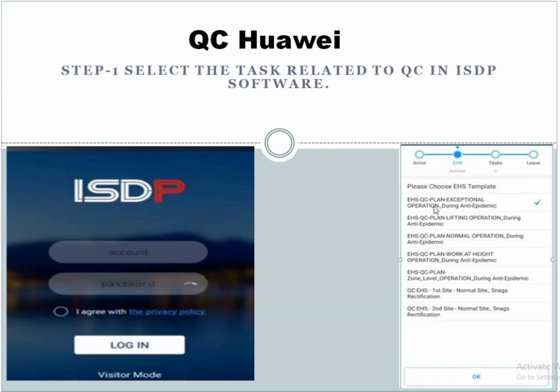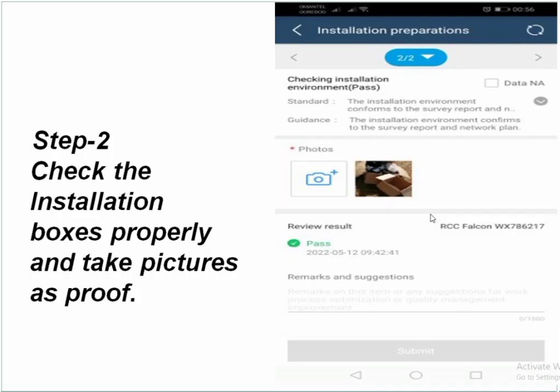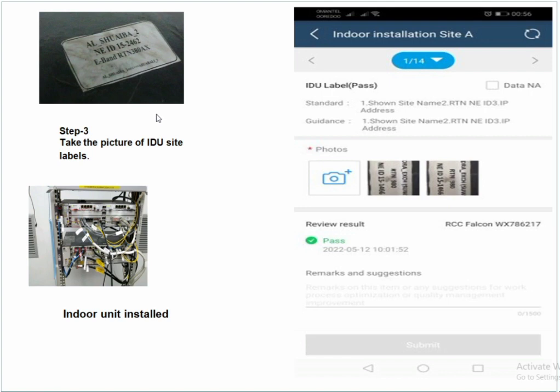Check whether the equipment is dispatched for the exact site or not. Step 2: check the installation boxes properly and take pictures as proof. Check one by one from the checklist that equipment is fully dispatched to the site. If there is any deficiency, inform your project coordinator immediately, then proceed with OK.